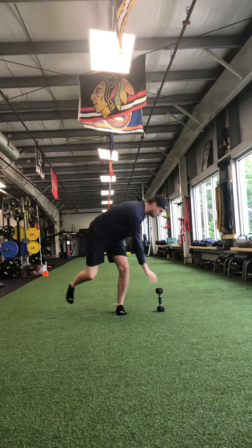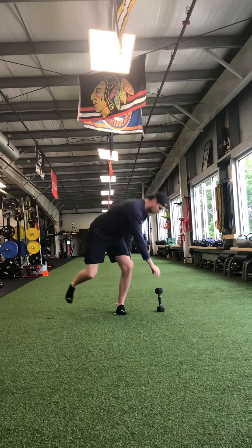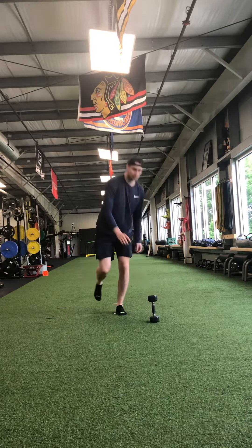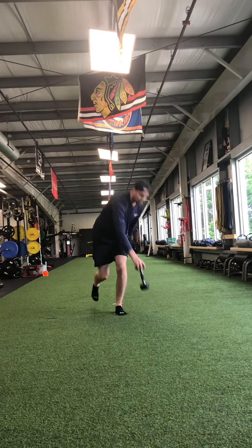Start here. Pop it down. Stand up. Grab it. Back up. Out. Up. Back.